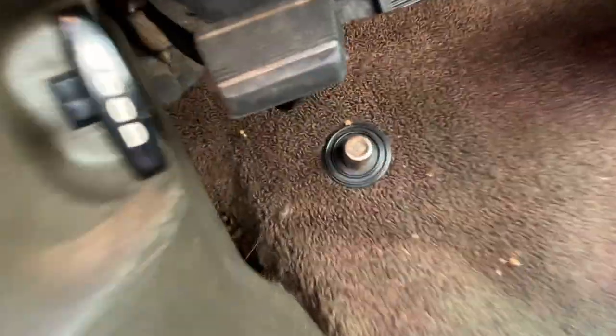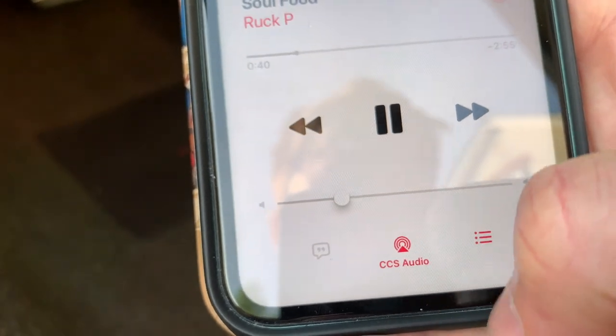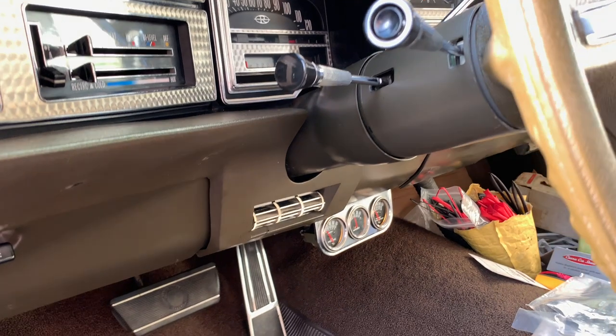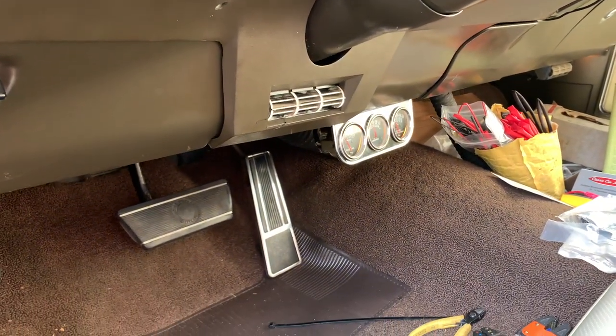I've done some testing along the way and everything is now installed. With the car switched to ignition you can see the unit is powered up, already connected to a phone with music playing. The phone controls everything — you can skip tracks and adjust volume — and the head unit shows up on the phone as 'CCS Audio'. Super nice and super simple. Thanks so much for watching; please like and subscribe if you enjoyed this video, and until next time, this is VA Adam signing off.